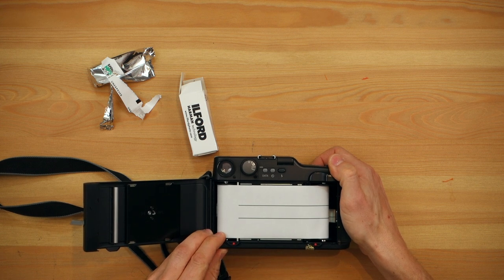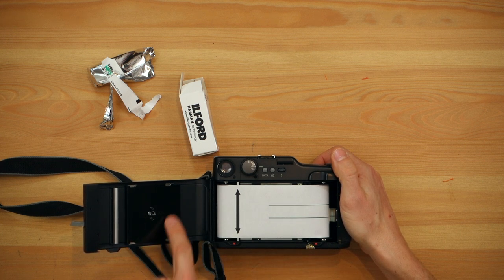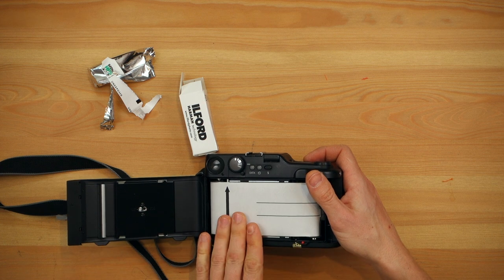You keep turning until you basically just see the arrow over here. I'll leave the instructions below so you can see — it doesn't have any arrow to indicate, but when you see it around there, you're ready. This has a pressure plate to accept 220 film or 120 film. As you can see, it's set to 120, as this is 120 film.